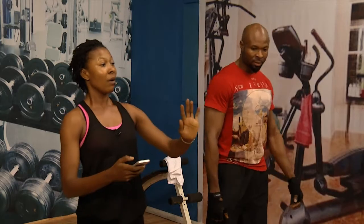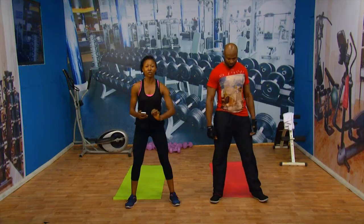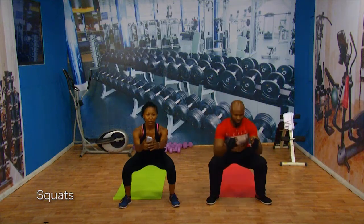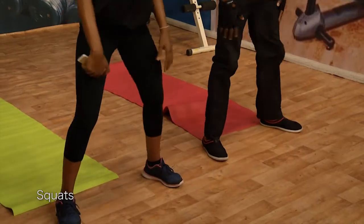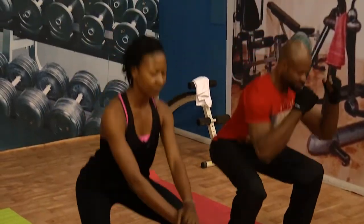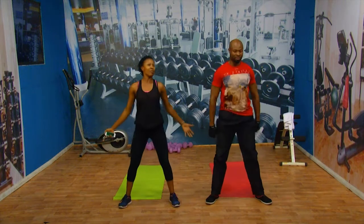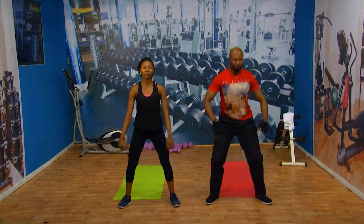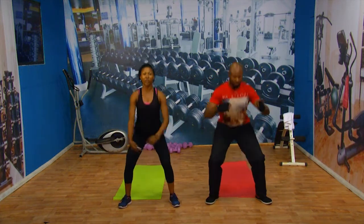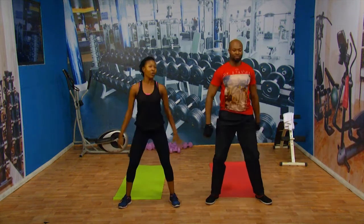Sam, are you ready? Let's go! Number one — we do 30 seconds on each exercise, then rest for one minute and repeat. Squats — let's go! The most important thing is to keep your core tight. Push it all the way down, keep your back straight. Look at Sam — core is tight, breathe through it. Very nice, we're doing good. Remember, when the time beeps we go straight into full skipping.